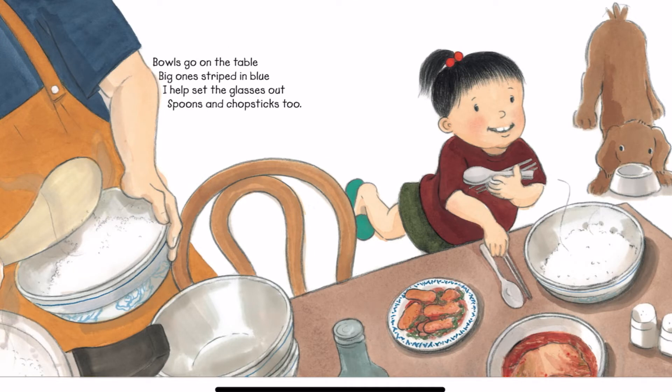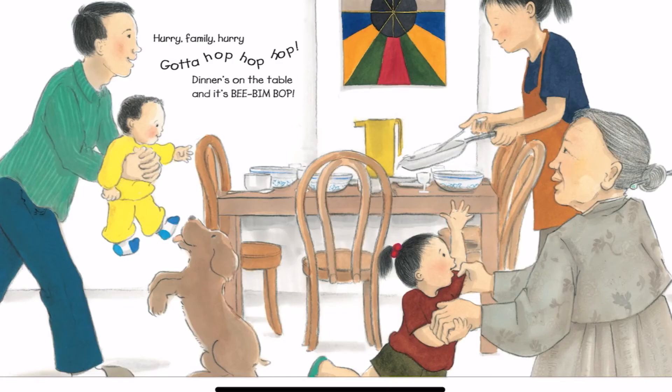Bowls go on the table, big ones striped in blue. I help set the glasses out, spoons and chopsticks, too. Hurry, family, hurry. Gotta hop, hop, hop. Dinner's on the table, and it's Bibim Bop.